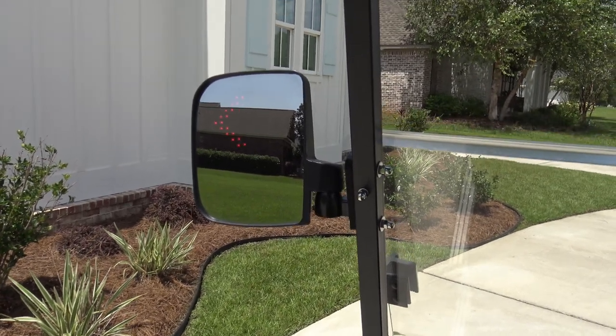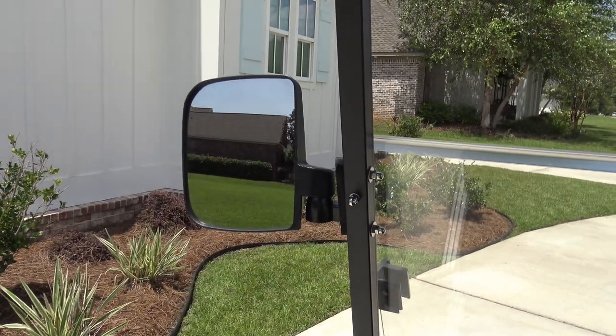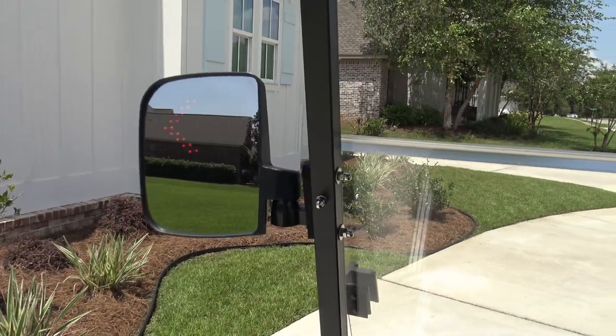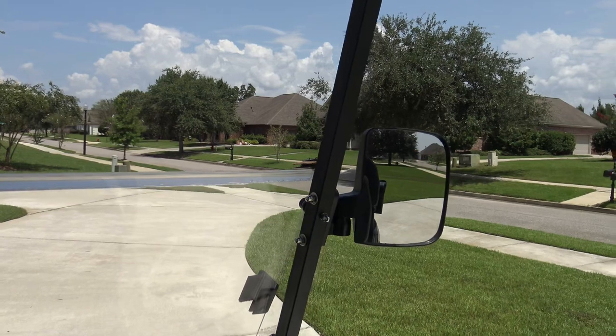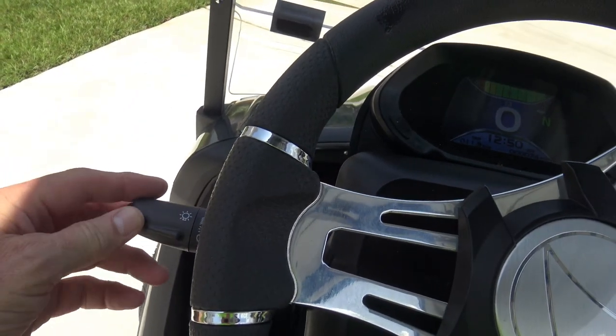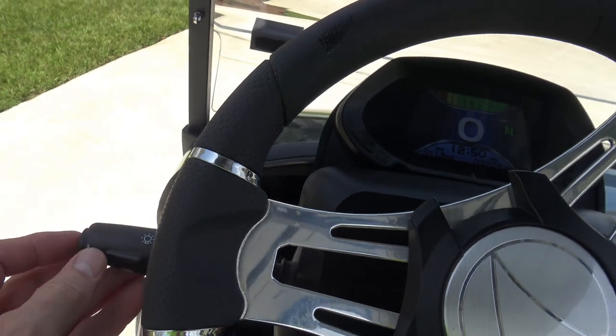You can see we've got the integrated turn signals. In addition to the turn signal, it does have flashers just in case you have an issue out on the road. And being street legal, of course, it has headlights that can be dimmed or bright, and also a horn.